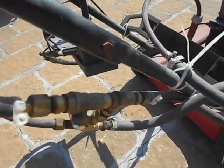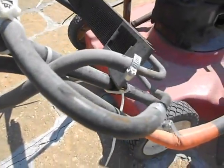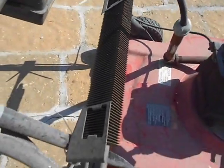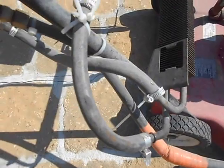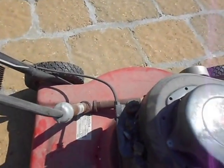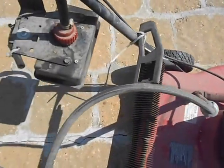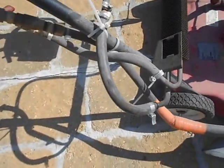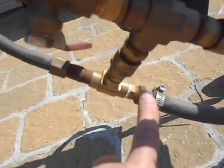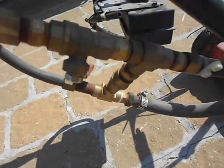This hose is the exhaust gas recirculation through a cooler, so it does not combust the fuel too quickly. That prevents the engine from melting down from combustion temperatures being too hot. There is a one-way check valve inside here, and that's how I can adjust the flow of exhaust gas.